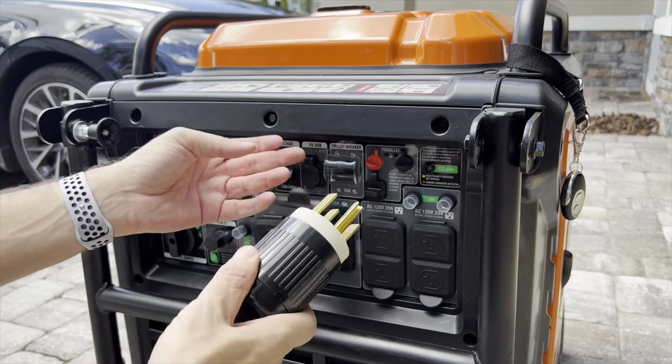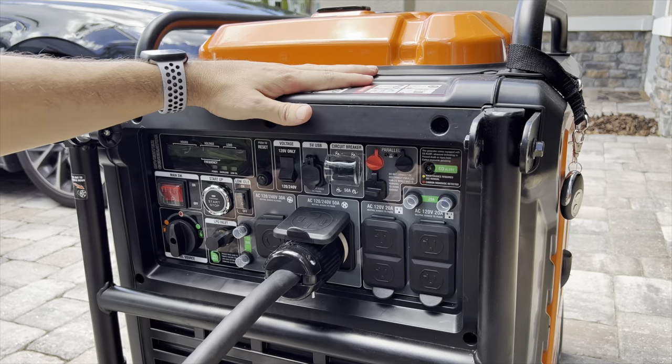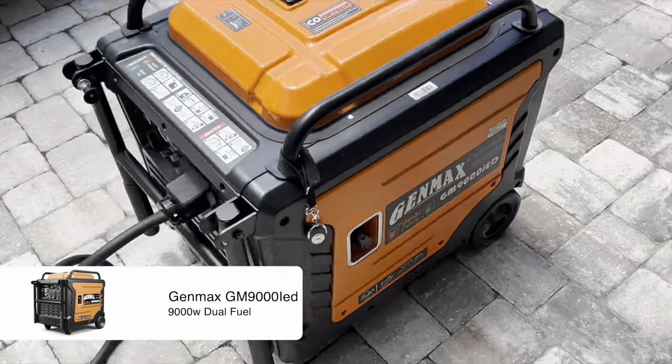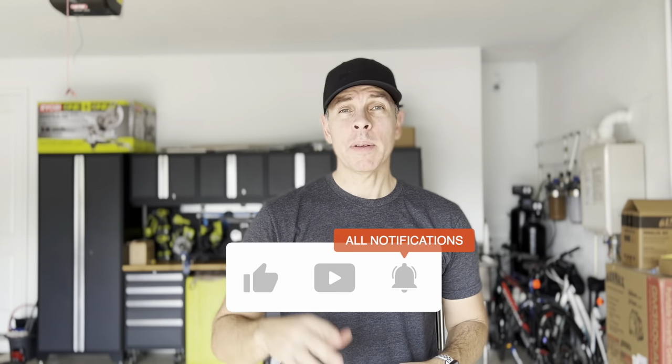This connector we're going to connect to my generator — the Genmax GM 9000iD, 9000 watts, dual fuel. That's my emergency backup generator setup here at my house. If you find this information helpful, please give me a thumbs up and subscribe. I'll leave links to all the stuff you saw in this video in the description below. Thank you for watching, and see you in the next video.